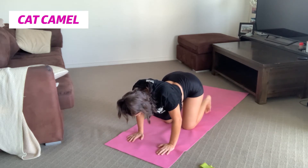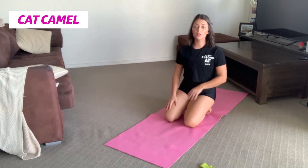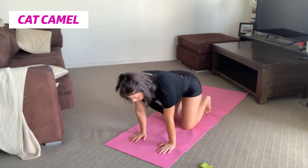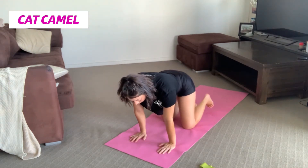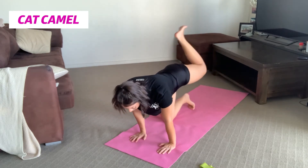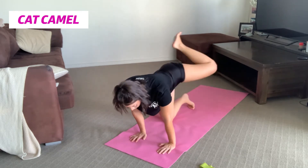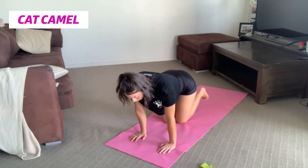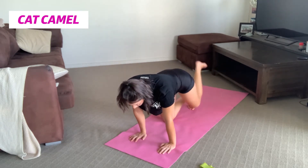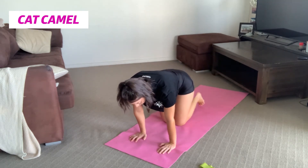Second exercise — I just call them hip circles. Same tabletop position. I do about 10 each way on each leg. You're going to come out to the side and come around, out to the side and come around. I would do about 10 going in one direction, then go the opposite direction about 10 times. Really just trying to open up those hips.